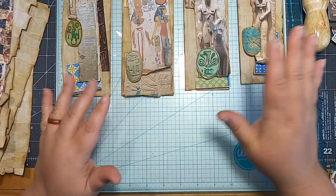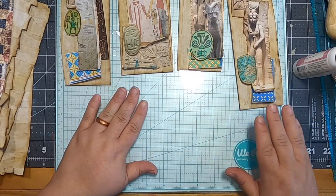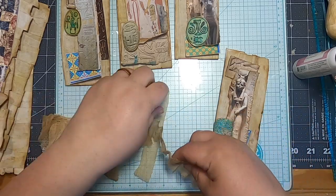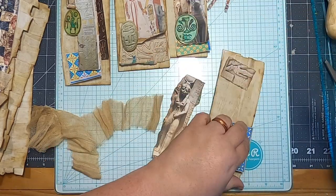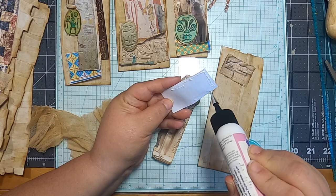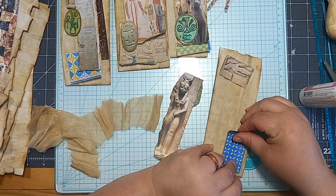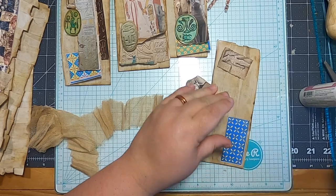Now we've got them all inked up around the edges, so let's start gluing this down. I have some little scrappy bits of cheesecloth over here that I feel like should go underneath at least something on here. Most of it I probably want to be pretty flat because if it's going to slide in and out of pockets, too much cheesecloth or fabric hanging off doesn't like to slide — that stuff ends up getting torn and ripped.